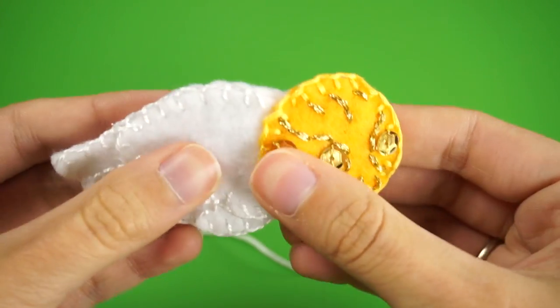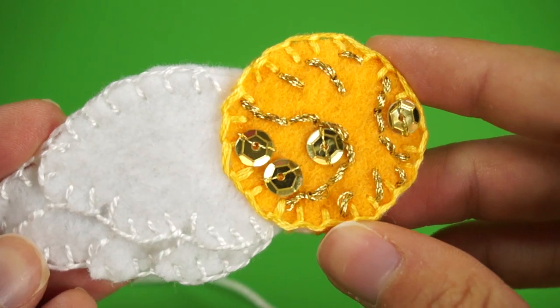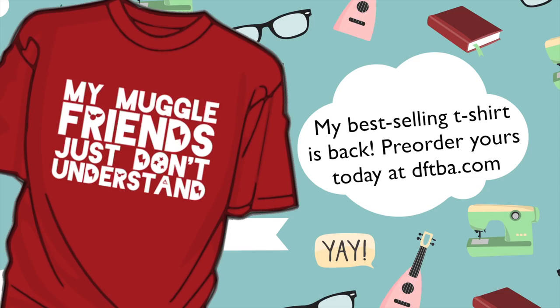To open and close the hair clip so you can wear it, simply bend the whole piece just like this. I hope that you guys enjoyed this tutorial. Make sure you send me pictures of your finished projects on Twitter at Lauren Myrtle. If you're interested in finding out more about Be The Gold and childhood cancer awareness, visit BeTheGold.com and remember to like them on Facebook. Hopefully I'll see you guys again soon!